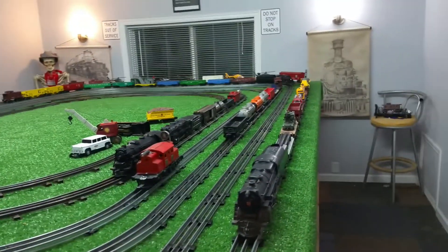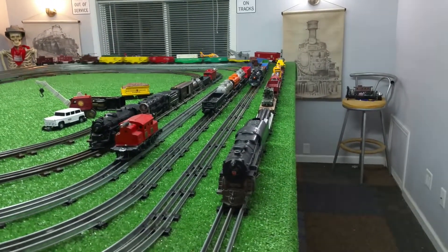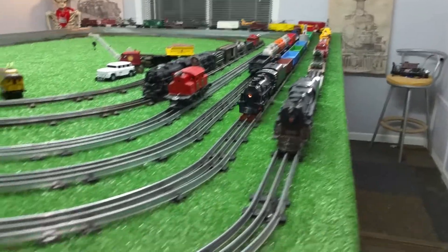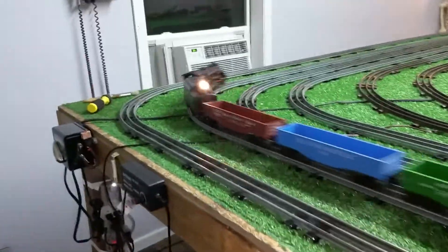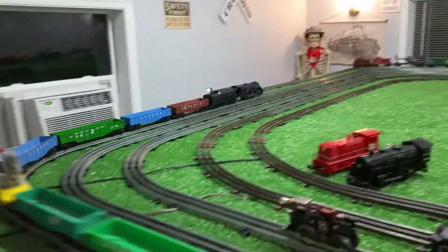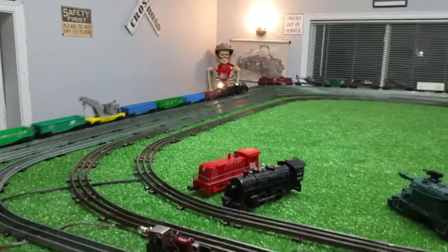Greetings, Benjamin Jay from Ben's Trains with another in the series. A follow-up on that Marx 490 that I assembled out of parts. As you see, put it on a Lionel Consist — 12 Lionel cars with a lighted tender.